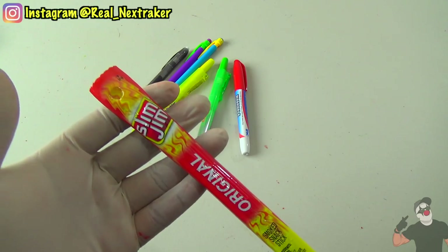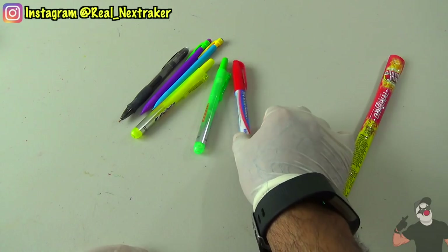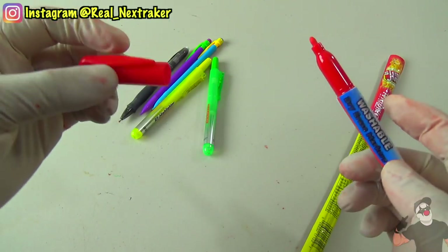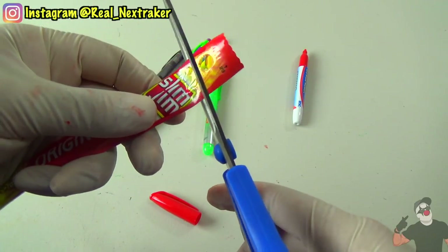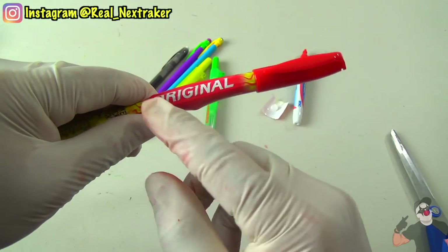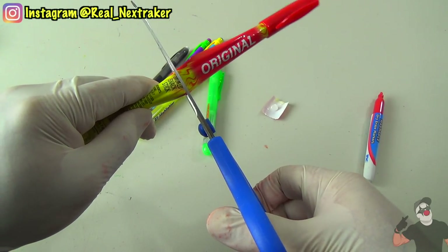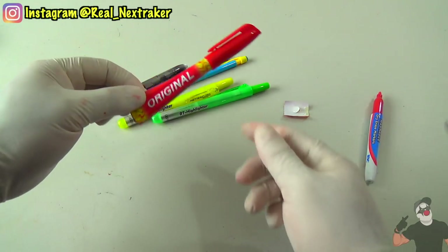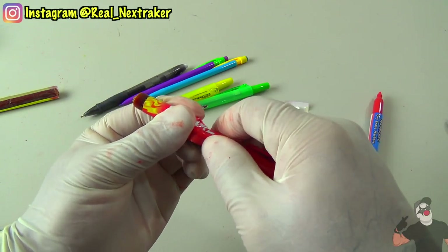A Slim Jim makes for a good snack, so here's how you can eat some while in the classroom without getting caught. Get yourself a pen or marker that has a cap and remove it, as you are going to place it onto the Slim Jim. First trim off some of that wrapper so it does not get in the way. The Slim Jim is too long so you'll have to cut it to size so it passes off as a pen or marker. Just keep it with other school supplies and when you get hungry, simply peel back the wrapper and enjoy your Slim Jim in class.